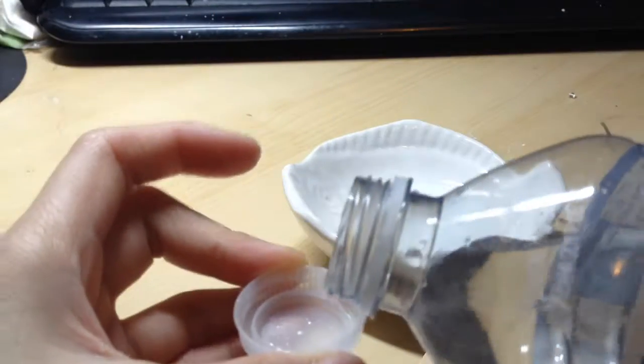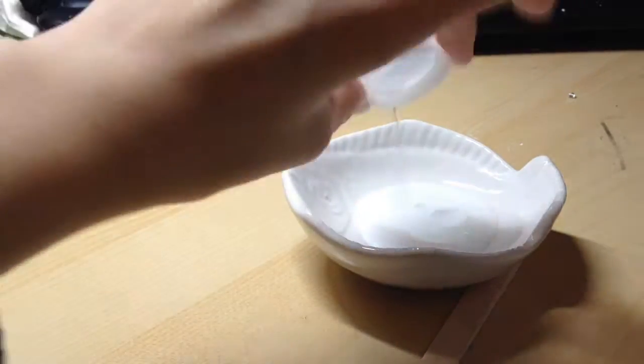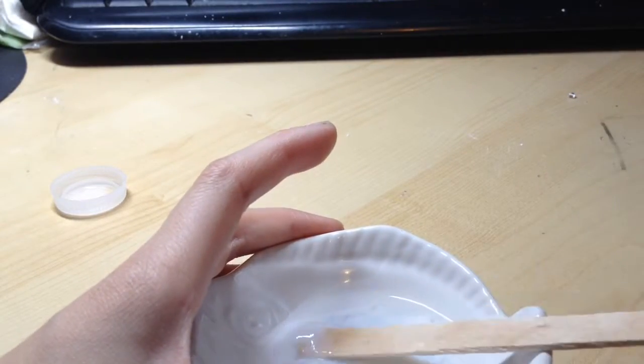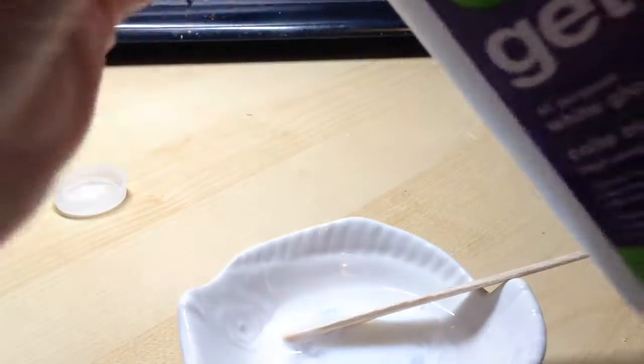Right now I'm just putting in a capful, but I do realize I put too much water. So I start mixing this, and then I start adding more glue because it seems like this is going to end up as a jiggly slime.